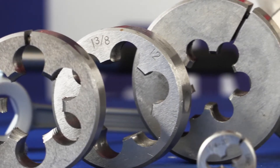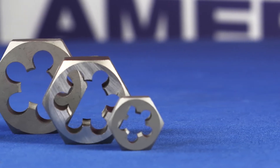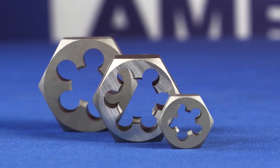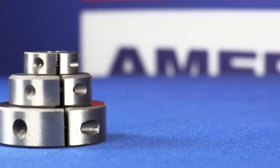Drill America Dies come in two shapes: hex and round. Hex dies are typically made of carbon steel for use in re-threading. No special holder is required for hex dies — any wrench large enough will suffice.